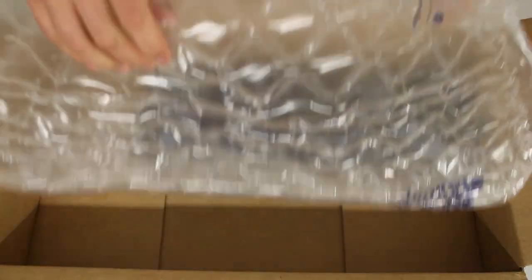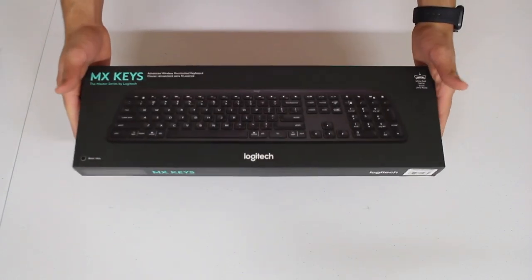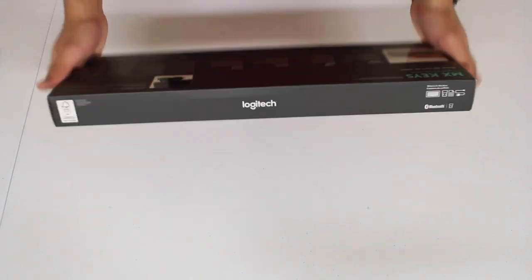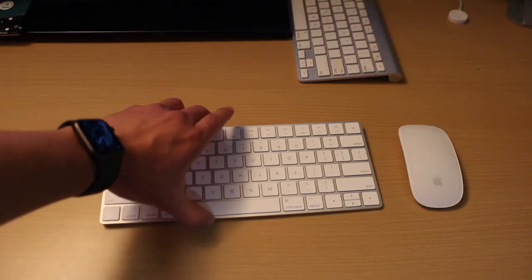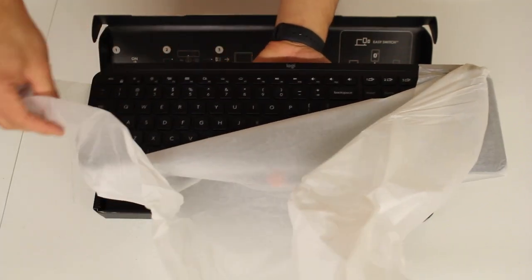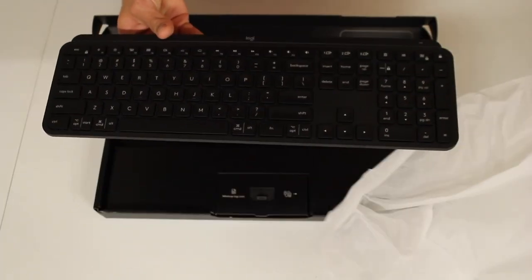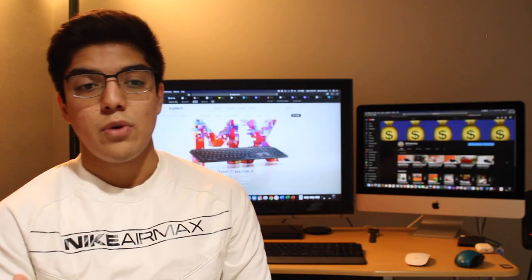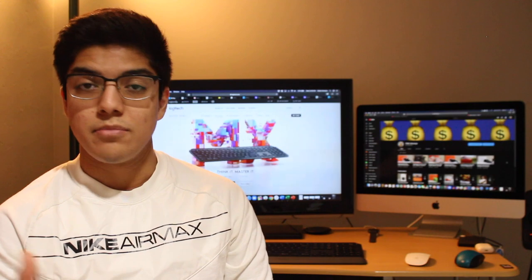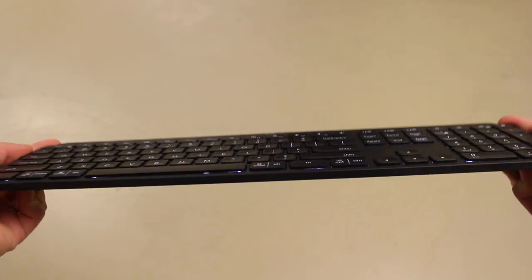The very first thing I noticed when opening the box is that this is a heavier keyboard compared to others — in my case compared to the Magic Keyboard by Apple, which I was using previously and is a lot lighter than the MX Keys. According to Logitech, the weight of the keyboard is 28.57 ounces, about 1.8 pounds or 810 grams. Because of the weight I thought Logitech used heavier materials, but the body is actually just made of plastic with a brushed aluminum finish.